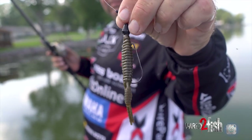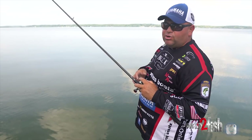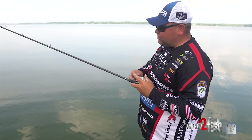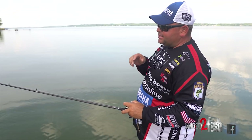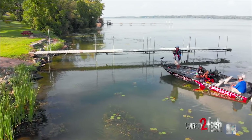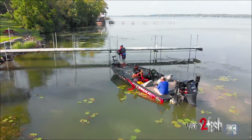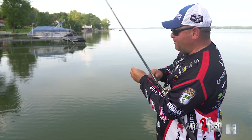I've always been a guy that likes to flip quarter or five-sixteenths ounce when I'm flipping docks. I know a lot of guys like to flip a half ounce or maybe even a three-quarter ounce jig, but overall I like a quarter or five-sixteenths. I like to be able to skip way back under them docks and make good, quiet presentations. But like I said, for me it always depends on water color for my bait selection.